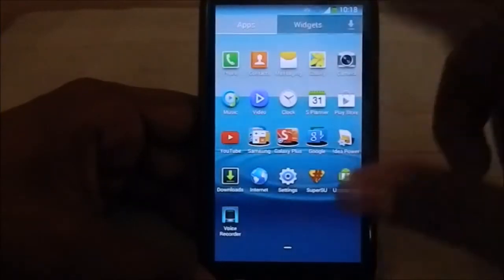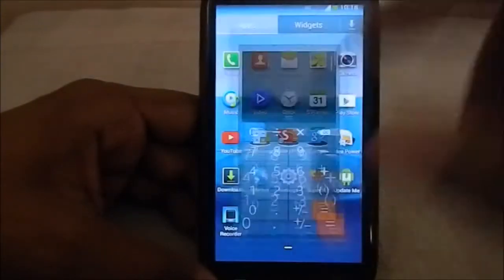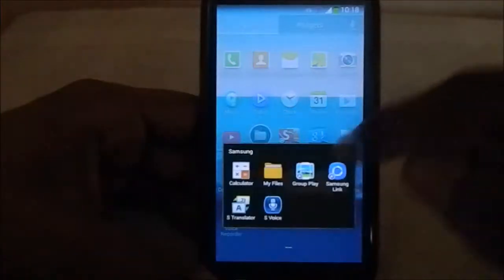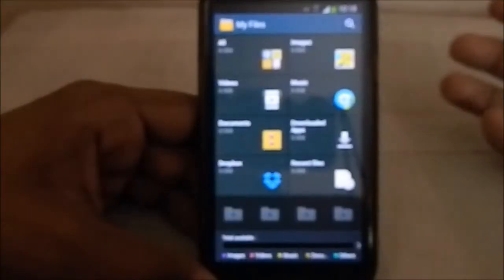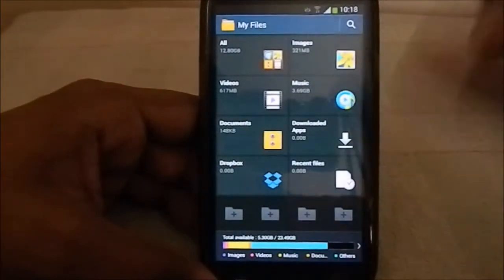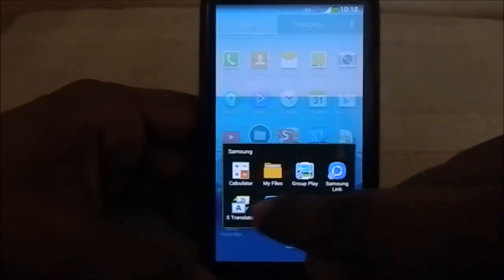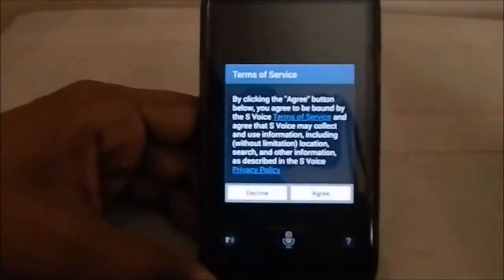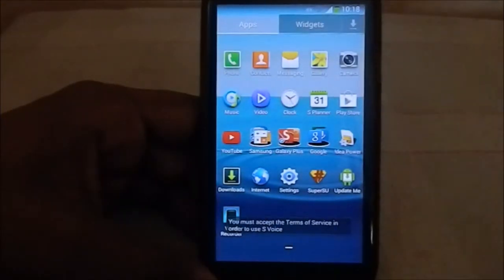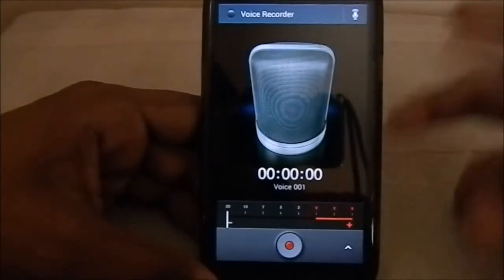Let me show you the themed apps. The camera is themed - you can see squares rather than round buttons, which is pretty neat. You also have Bloomberg app. My Files is like the Note 3, with a tabbed interface for different types of files on your SD card. You also have Group Play, Samsung Link, S Translator, and S Voice from the S4. Voice recorder is also themed differently.